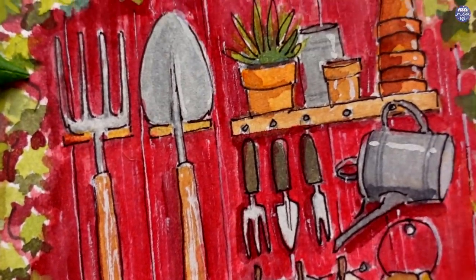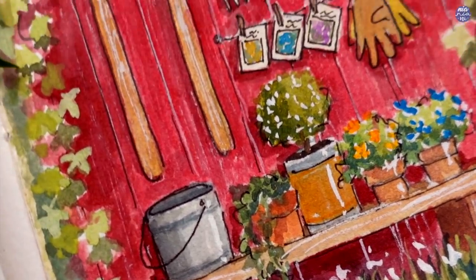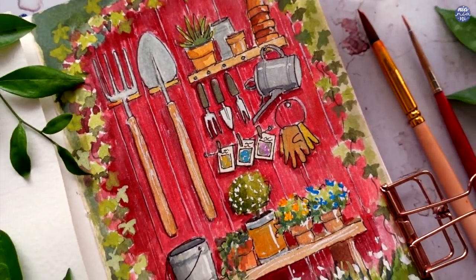This is the completed painting. As usual, all the tools and my social media links will be in my description box. If you're still here, thank you so much for watching till the end and I'll see you at the next one. Bye!